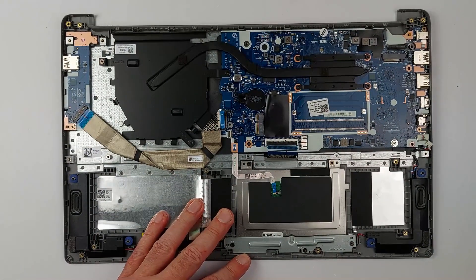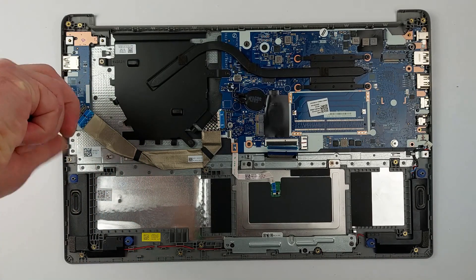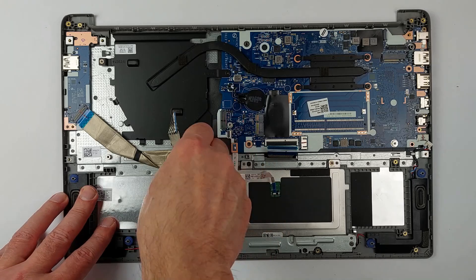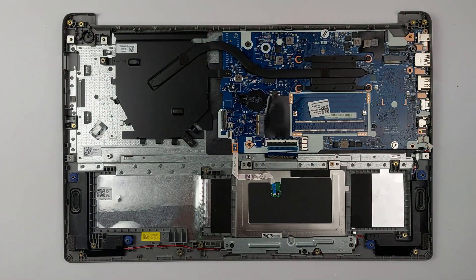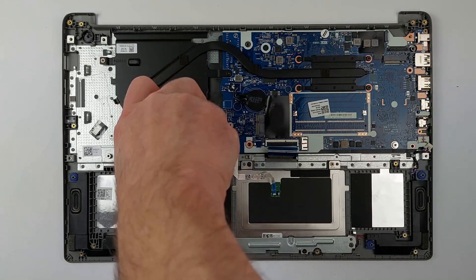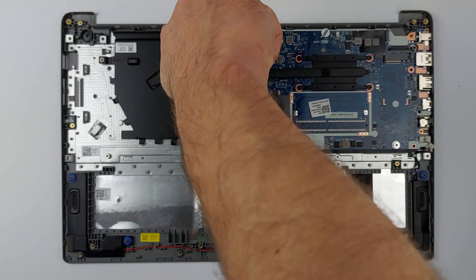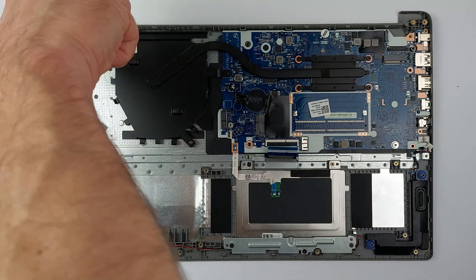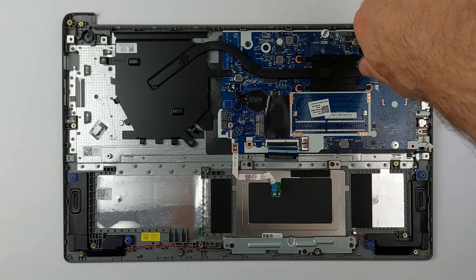Now let's remove the remaining components. First, unscrew the USB board, then gently loosen the cable from the palm rest and carefully lift the USB board out, taking your time to avoid damaging any connectors. Next, unscrew all the screws securing the heat sink. Before reassembling, clean the old thermal paste from the CPU and heat sink and apply fresh thermal paste — this ensures better cooling.